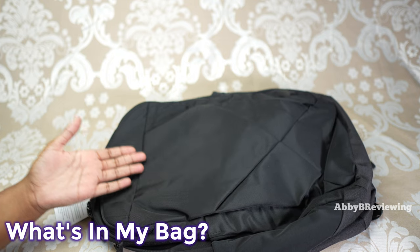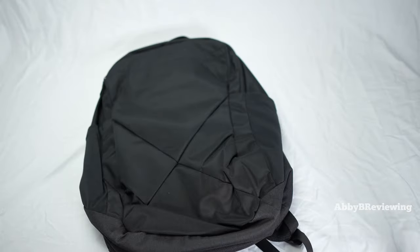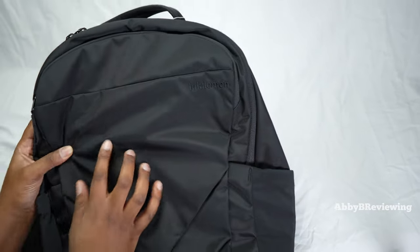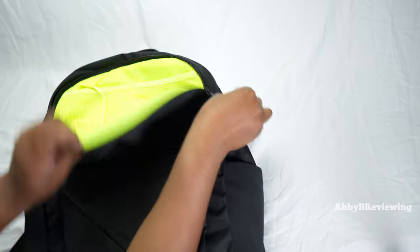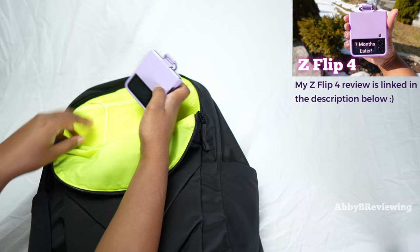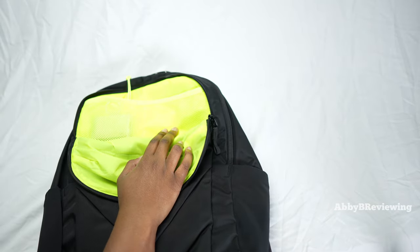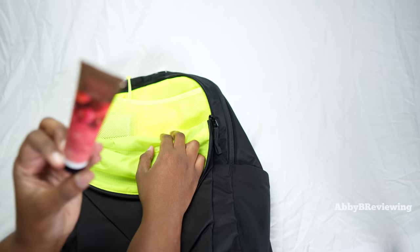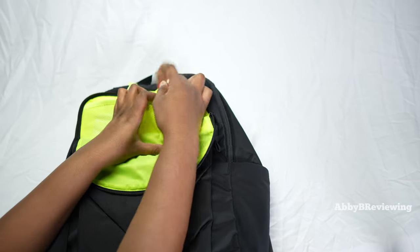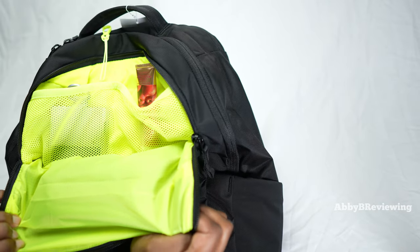Now I'm going to show you what this backpack can hold — things I would typically put inside, packing it as if I were going to school. The first thing I'm going to put in is my phone — I have a Z Flip 4, so I can fold it and stick it in one of these front pockets. In the other pocket I'm going to go ahead and put in a hand lotion.